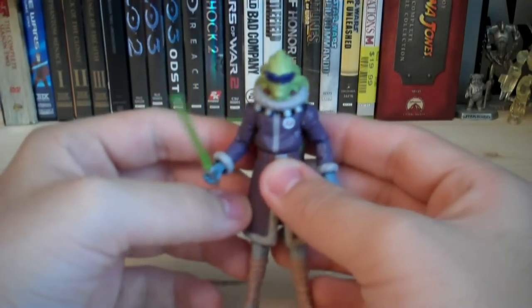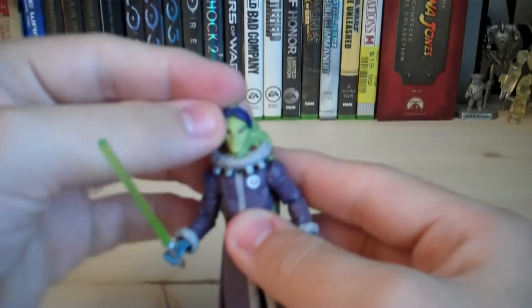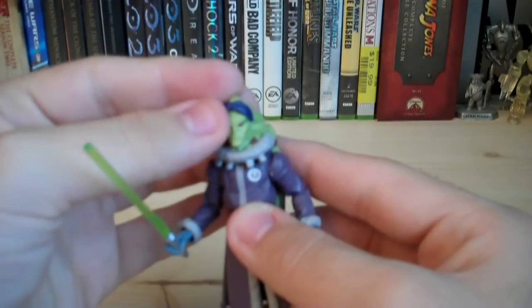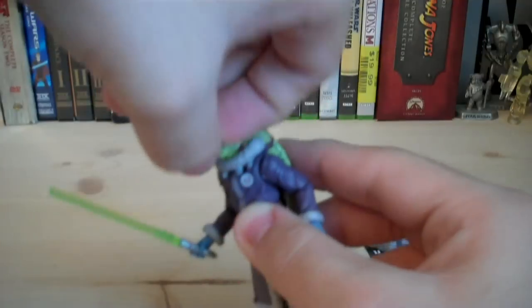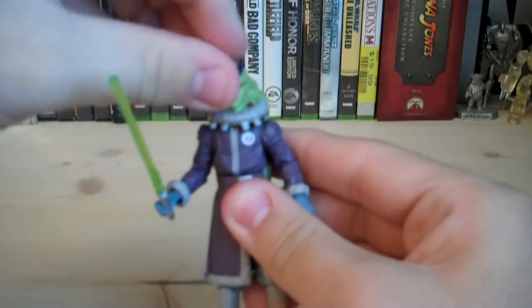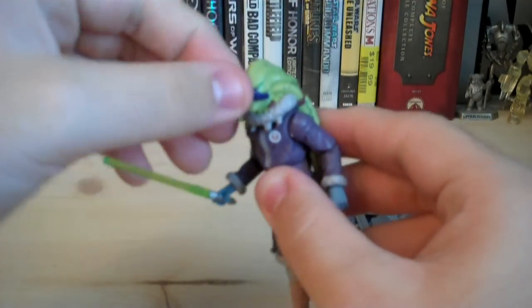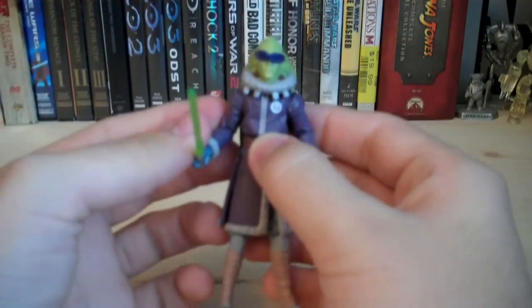You also get goggles, which are attached to his face. You can move them up and down, and you can also remove them entirely if you want, to just have his plain face. They clip onto the side of the head — very simple and a pretty cool accessory.